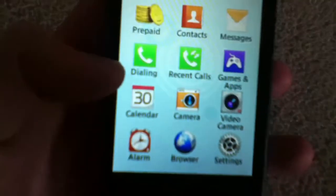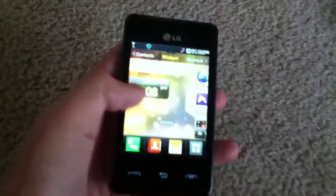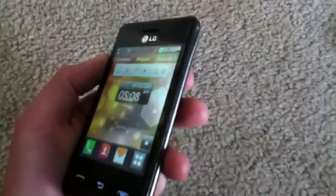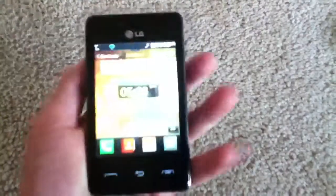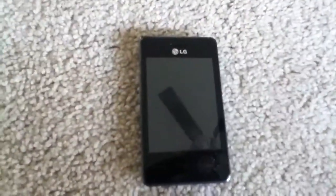I think that's about it for the technical specs on the LG 840G. Thanks for watching, guys, and be sure to like and subscribe.